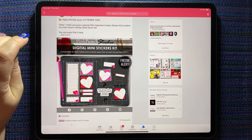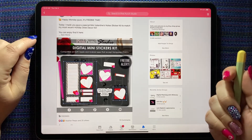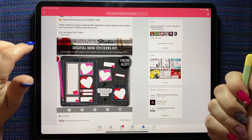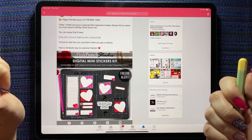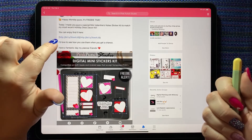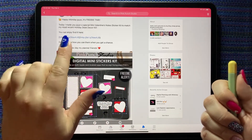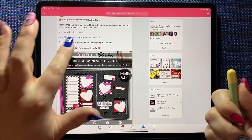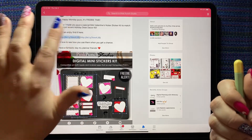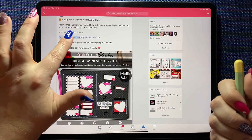This is the kit she gave away and I'm just going to show you how I download it. I like all my kits to end up in my iCloud files because then I can have them backed up. So if you tap the link, it'll open and you can do things with it there, but I want to get it into my iCloud. The easiest way is to long press.